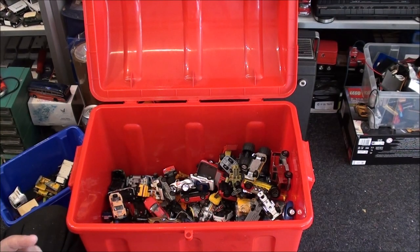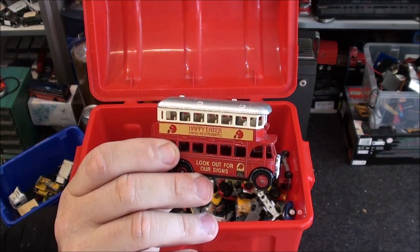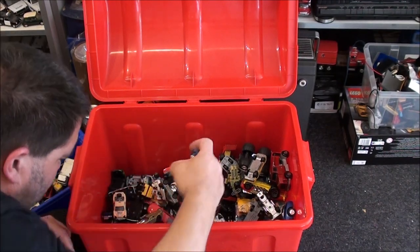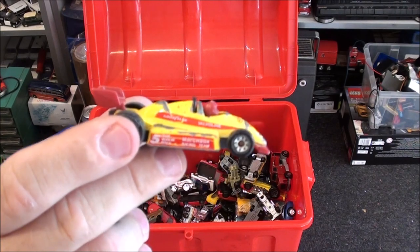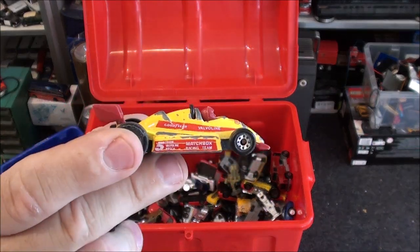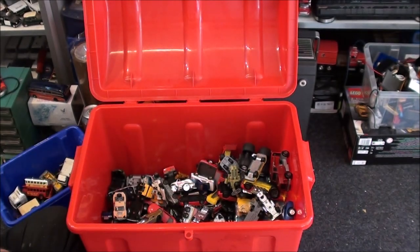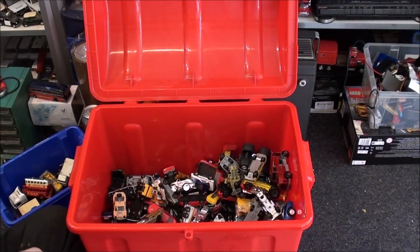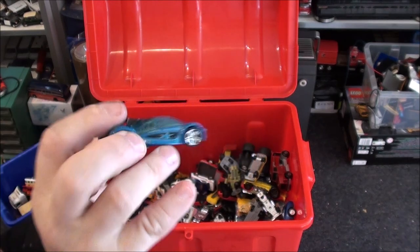I've got a little Lido bus here. Ha ha! I've already got this one but I'm keeping this one as well — I like them. Another generic Chinese toy. And a Hot Wheels fantasy thing that I don't like, so I'm not keeping that one either.